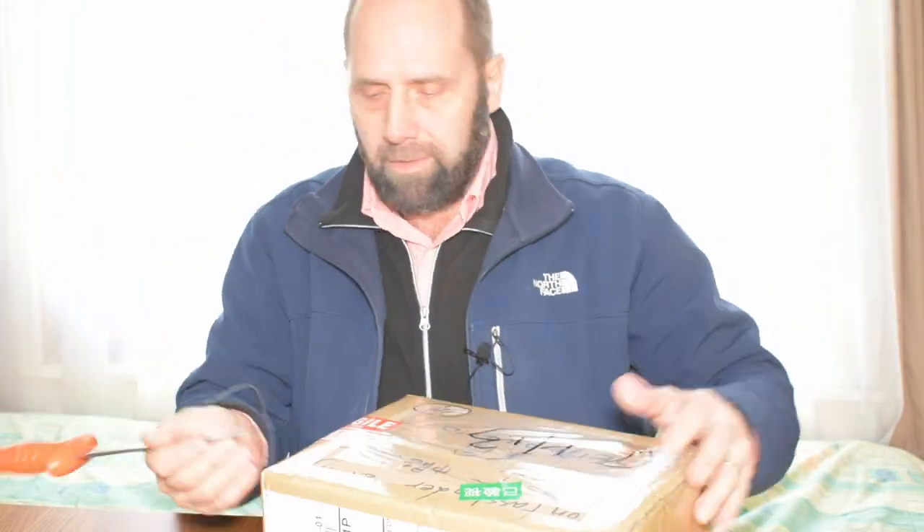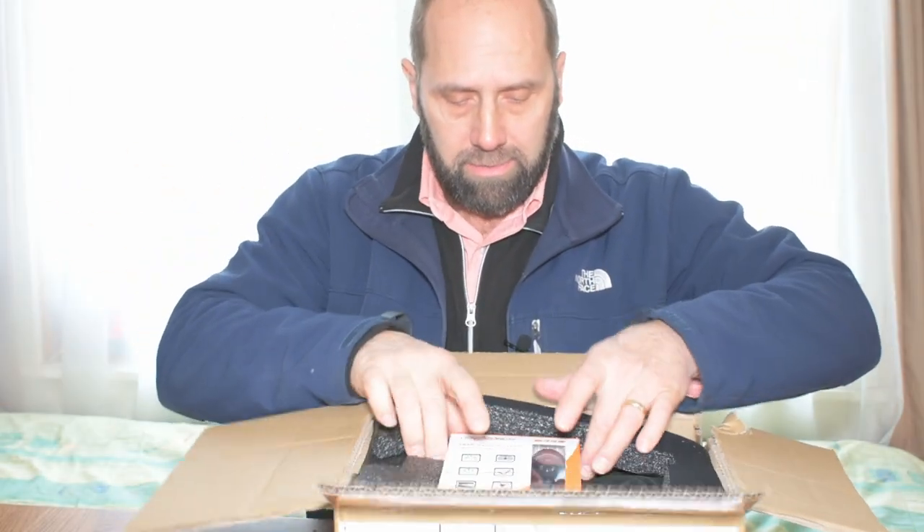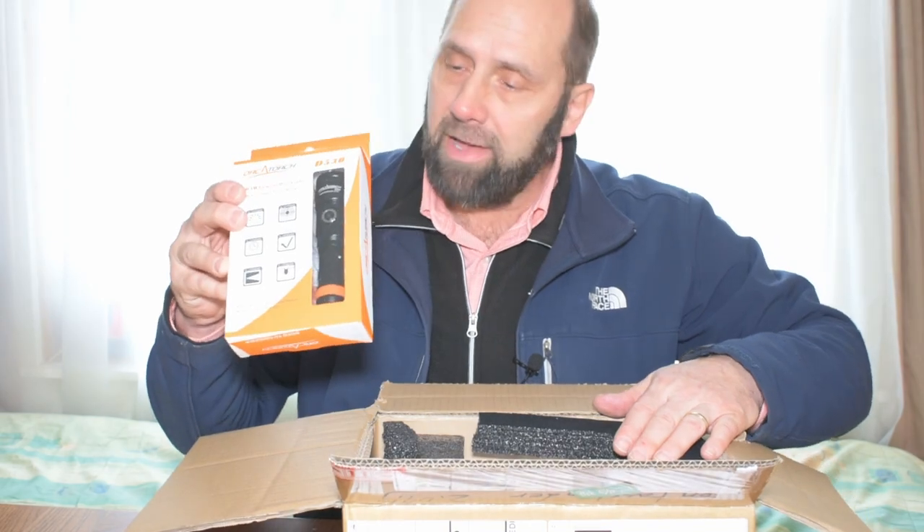What better way to open up a package with a dive light in it than with a dive knife. The D530!